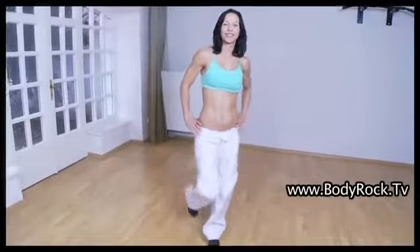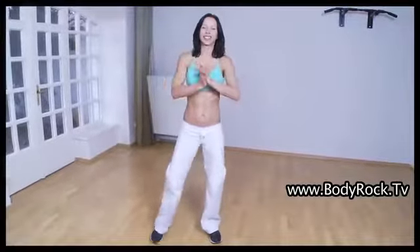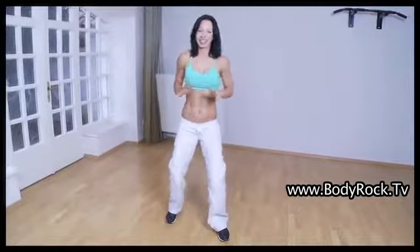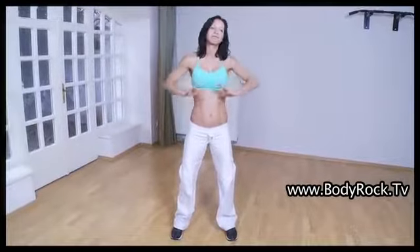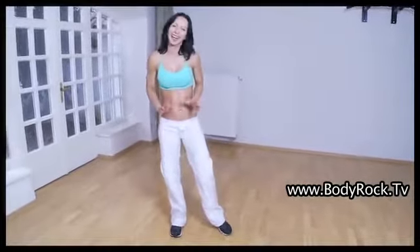Hi Body Rockers! I have an exercise challenge for you today. Today's exercise challenge is an exercise that we do in my Capoeira classes. I'm going to show you the first rep and our goal is to complete 60 reps — 60 reps as fast as you can.